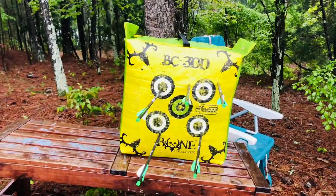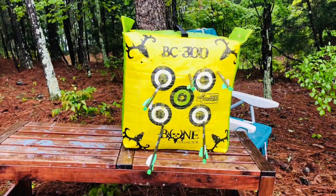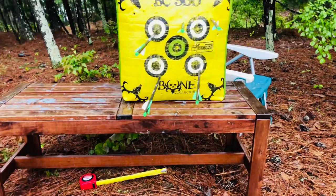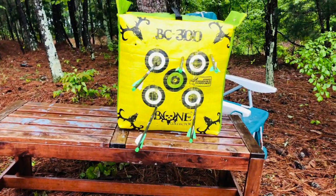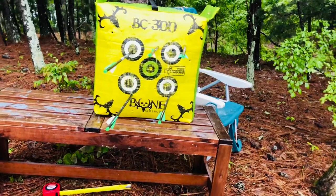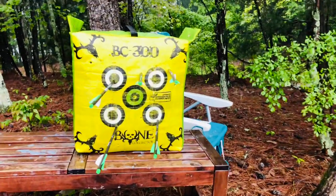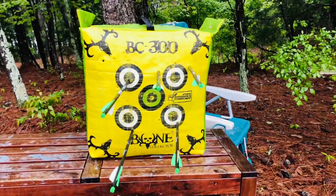Not as good at 40 as we are at 30, but still — with the exception of that one top middle arrow, which is more or less dead on left or right but about two to three inches high — you can kill something at 40 yards if you're sighted in, you've got a stable rest, and you've practiced that distance. This is Aaron Barton with Barton Outfitters.